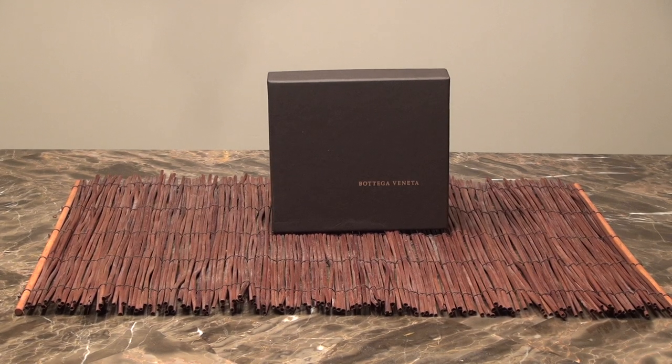Hi everybody. Here I have a new unboxing of a Bottega wallet that I just recently purchased.